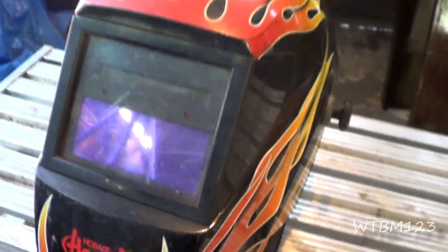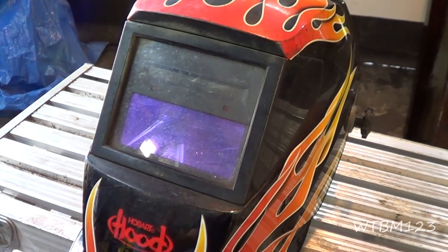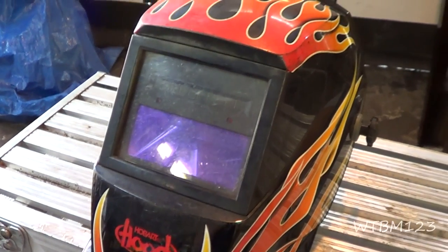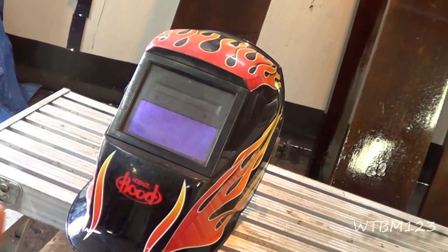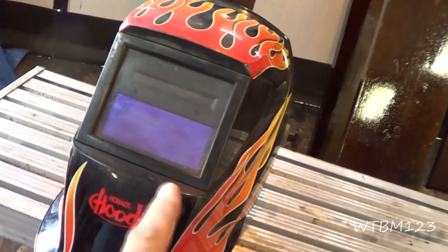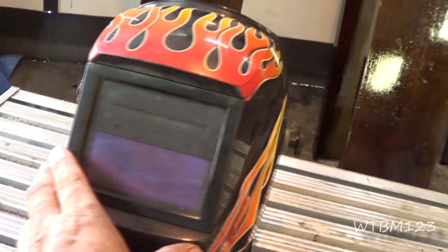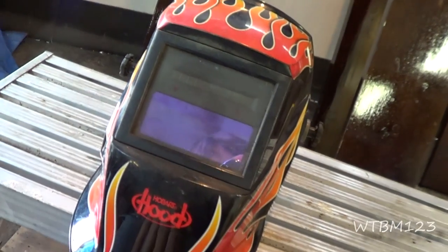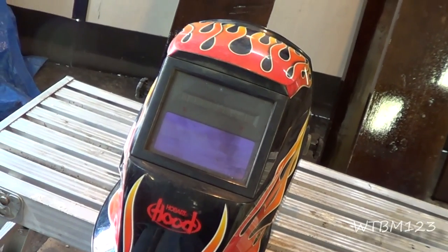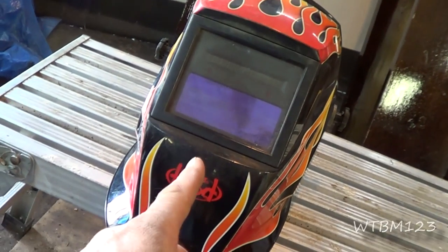The other thing about these automatic helmets — you can see how it's green tinted. When I was using the older helmets with just a little window, I used to buy a gold colored lens, and I could see a lot better with that gold lens than I can with these green ones. So my question is: if anybody knows of an auto-darkening helmet that has a gold lens instead of a green lens, please leave a comment and let me know — I'd really like to find one.